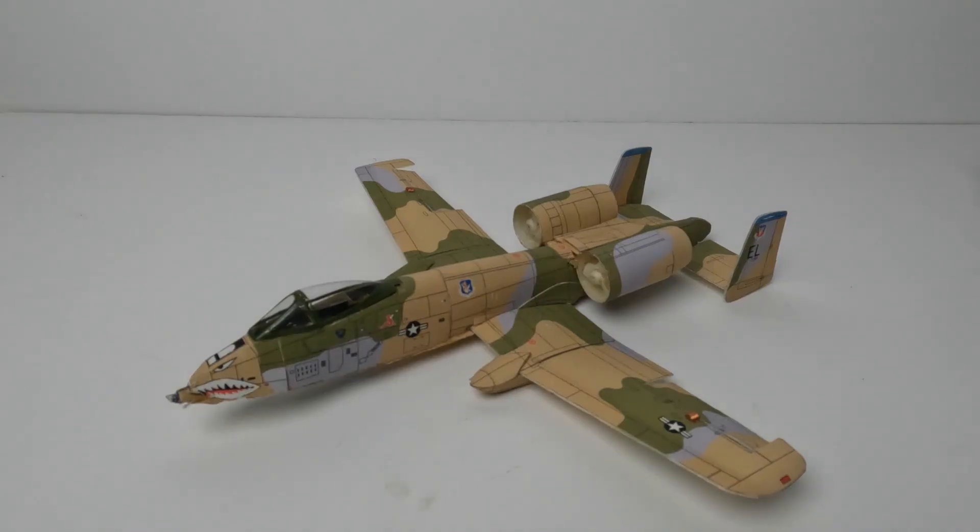Hi, it's Joe Malachak and welcome to my channel. Today we're going to take a look at my 1/72nd scale A10 Warthog that I designed years ago. But first, if you would like to see more content like this, please like and subscribe to my channel. Thank you.